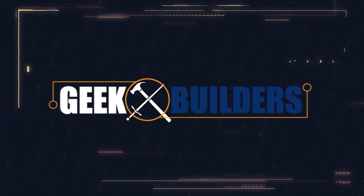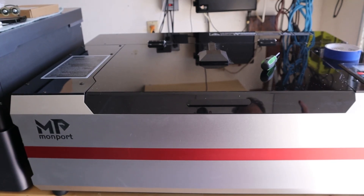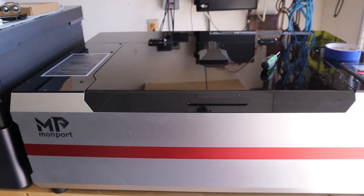There's something really familiar about this laser. This is the Monport Reno 45-Watt Pro Vision CO2 Laser. The title is a little bit of a mouthful and an interesting naming choice that is very similar to a very popular diode laser out there.